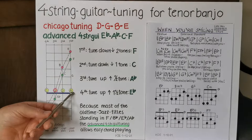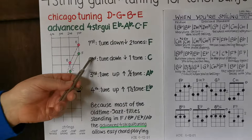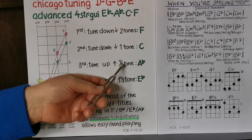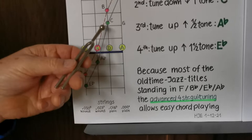You see C G D A is the standard tuning for tenor banjo. On this fingerboard: tune the first string two tones lower — G, F — to F. Tune the second string down one tone from D to C. Tune the third string up a half tone from G to A-flat. Tune the fourth string up one and a half tones to E-flat.